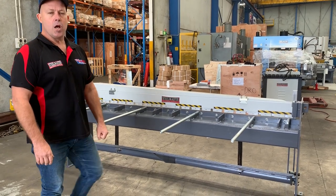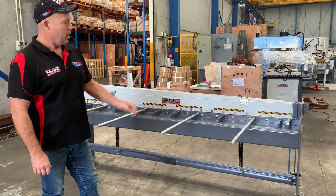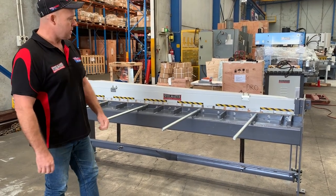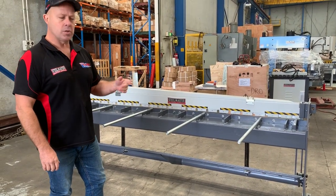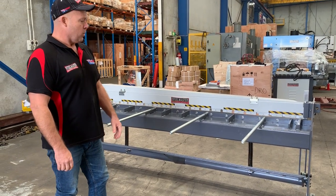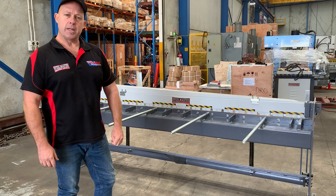Welcome to Asset Plant Machinery. Today we're going to overview our Steelmaster Industrial Manual Treadle Guillotine. This is our SMMS 816, a 2.58 foot manual treadle operated guillotine. Australian design — we've been trialling this one for well over 15 years.